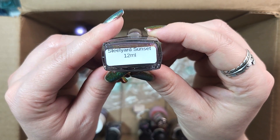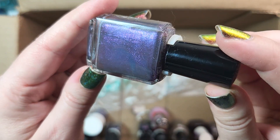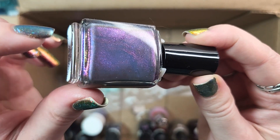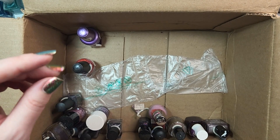Next up is another one from Navni Beauty. This one is called Steelyard Sunset. Keeping this one — it's a beautiful polish. You can see it sort of shift to pink and gold there at the edges. Holding on to that one.